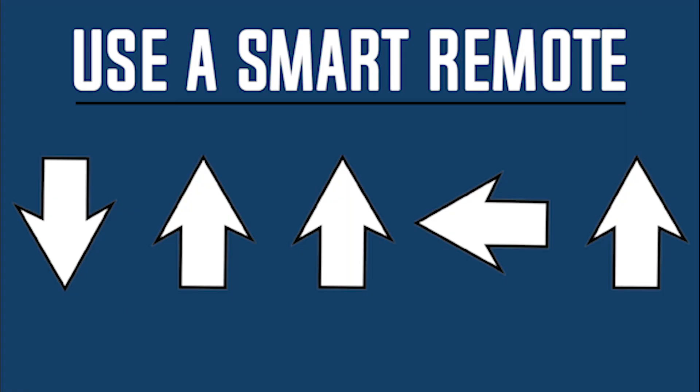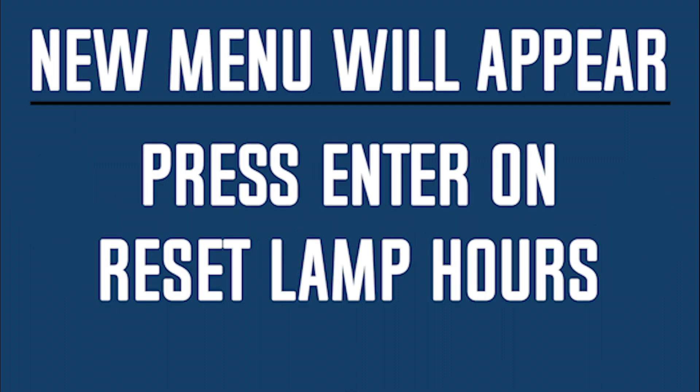Using a smart remote, press the button combination: down, up, up, left, up. A menu will appear. Locate and press enter on reset lamp hours.